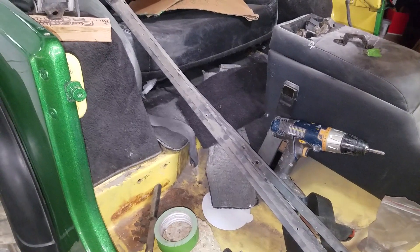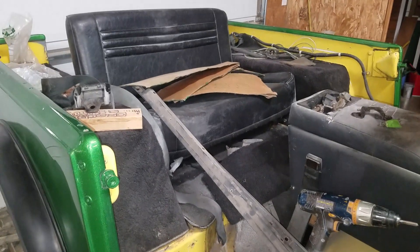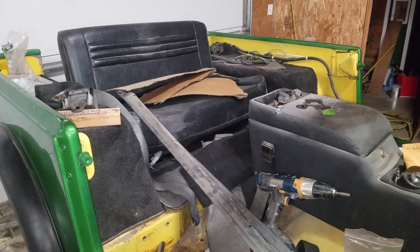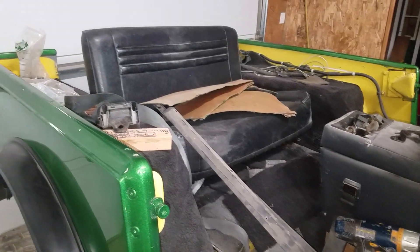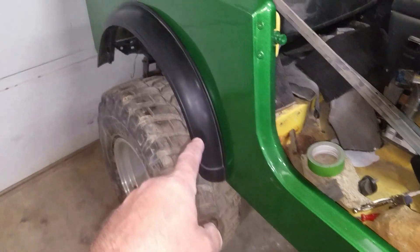I decided that if the kids are going in the backseat I kind of want them to be a little bit safer. Granted it's a fiberglass tub and all that, but I'd like the appearance that it's a little safer, and you have a few more options with the family top. So I grabbed a family bar from a YJ.